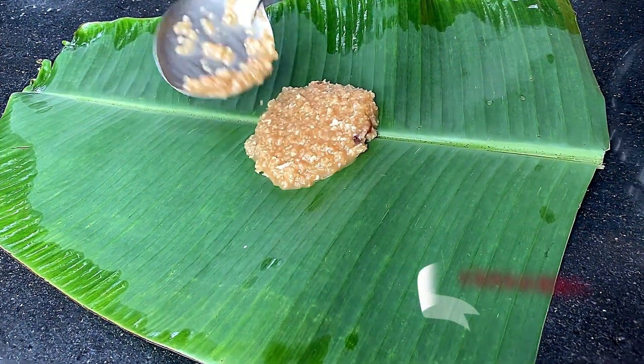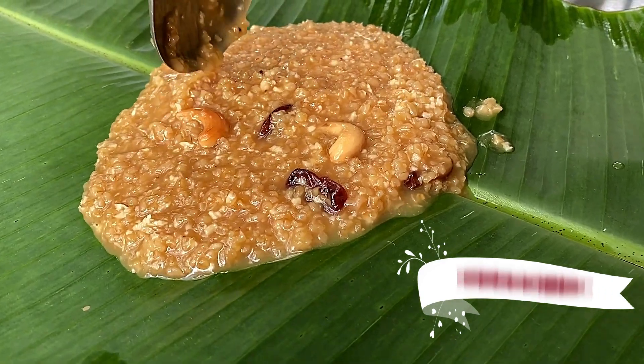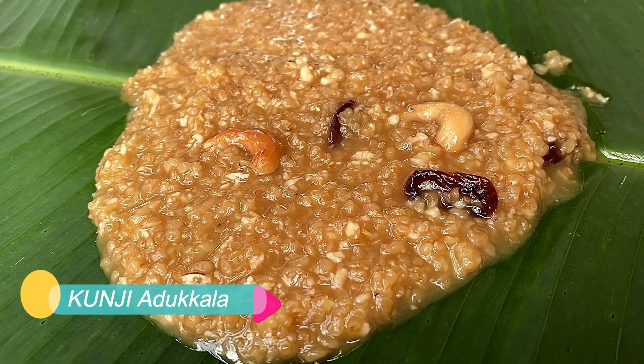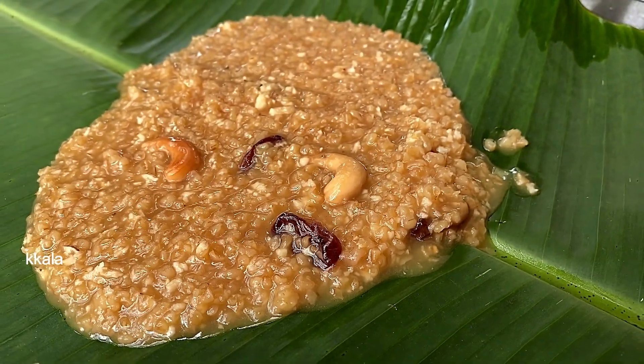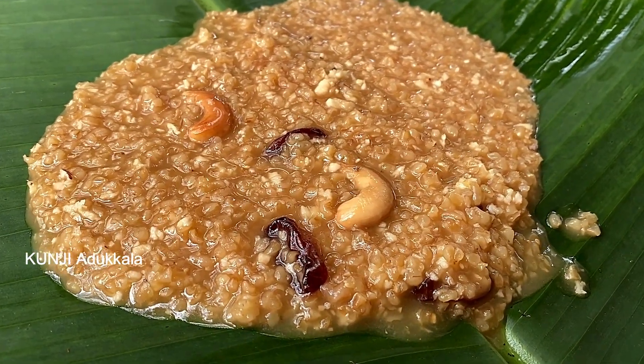Hello, welcome to KUNYEDUKULA. This is a great recipe for this day. Now we are going to try it.